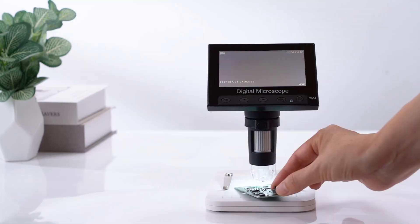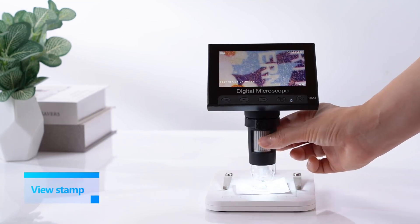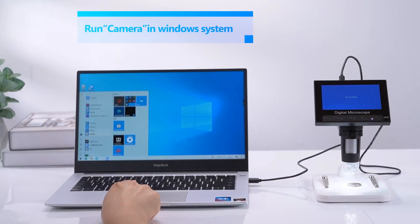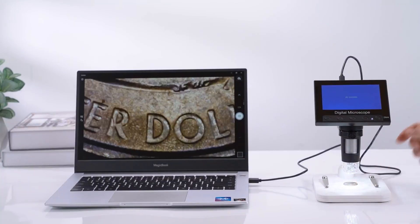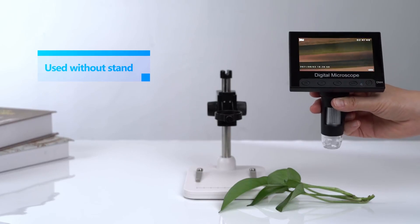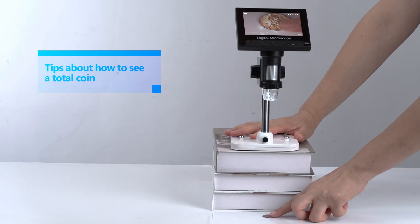Whether you're looking at error coins, coin scales, or fine details on old currency, this microscope captures everything with impressive clarity. Its compact design and rechargeable battery make it highly portable for those who love to collect and examine coins on the go. Overall, the Ellicliff EDM4 is one of the best USB coin microscopes for those looking for a budget-friendly yet feature-rich option.